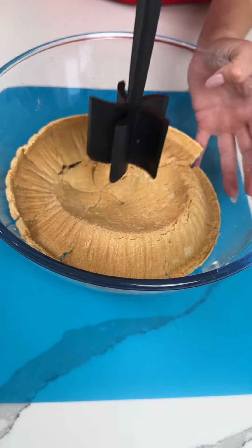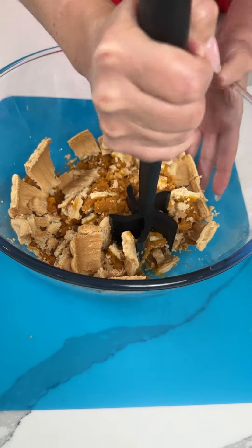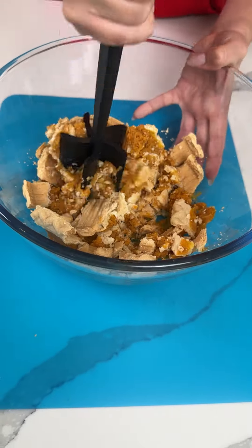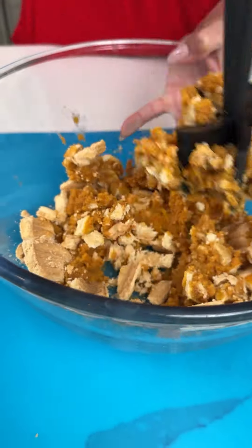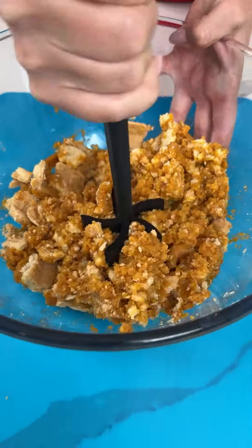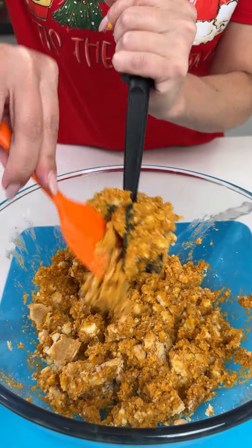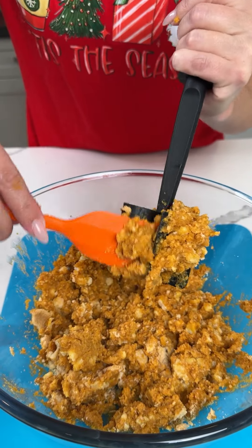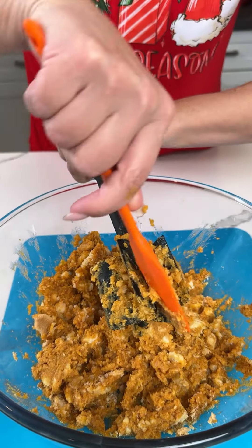I know you're probably wondering what I'm doing just dumping a perfectly good pumpkin pie in a bowl, but sometimes after the holidays we have some leftover pie, so I'm about to show y'all what you can do with any leftover pumpkin pie. I'm using the meat masher - this multi-purpose kitchen tool that I love - and it worked great for this.